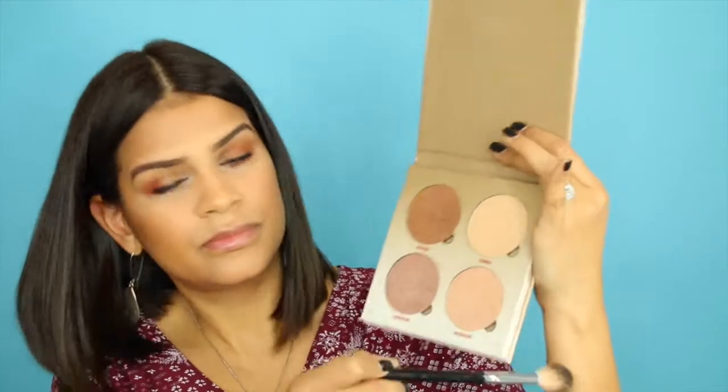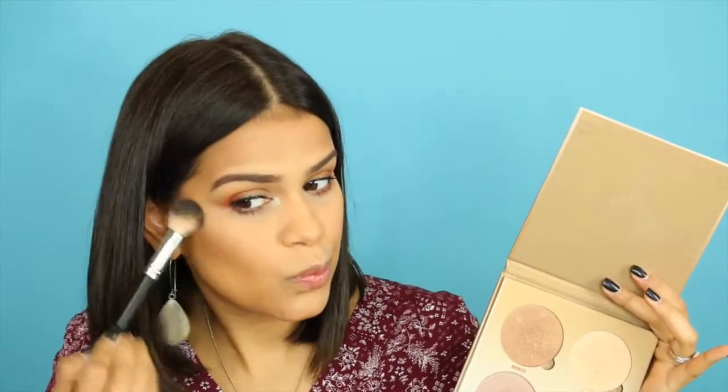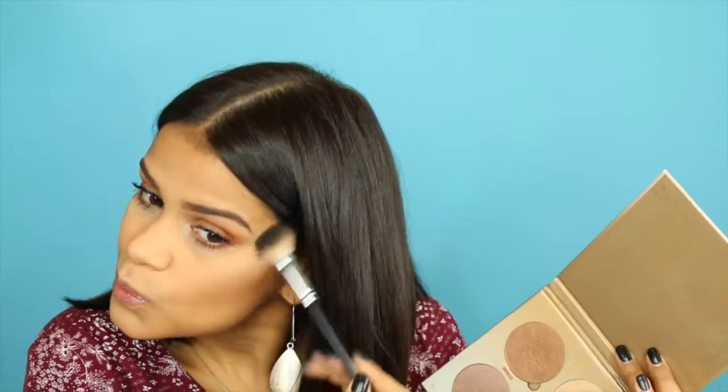And then I'm using my Anastasia Beverly Hills contour kit in That Glow. With that, I'm just hitting the high points of my face — the cheeks, bridge of the nose, the cupid's bow. You guys know the drill.